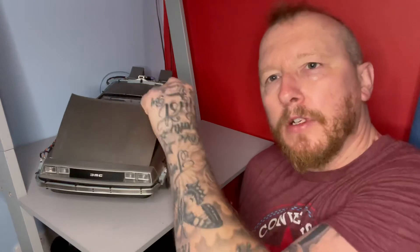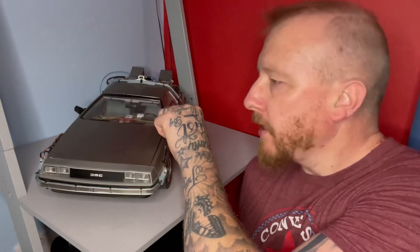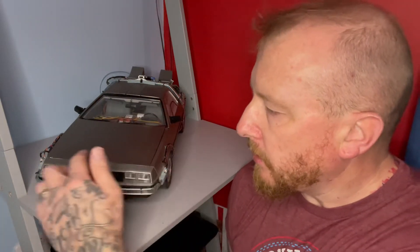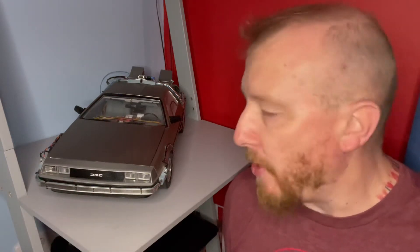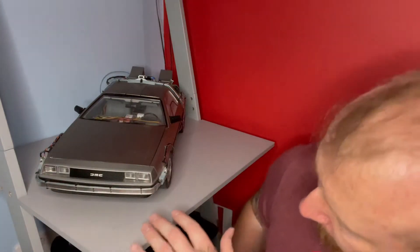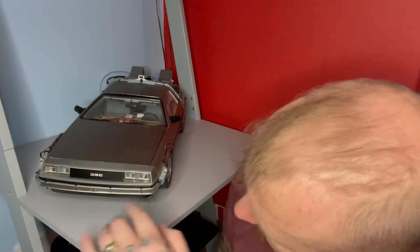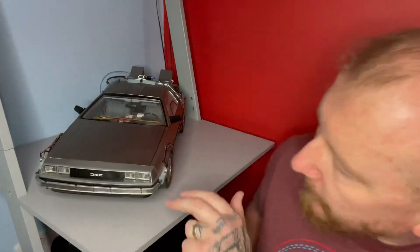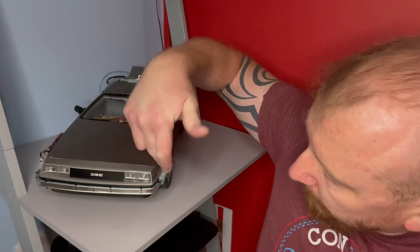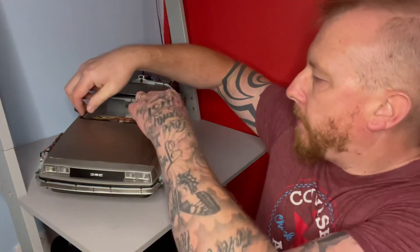Then obviously the panels fit — you've got the bonnet here. You've got this front panel here, as you can see the lines there. I'll show it close up in a minute. You've got the headlamps which slot in, and on the front here you've got the splitter, then this section here which screws onto the front of the shell, and then you've got the bonnet.